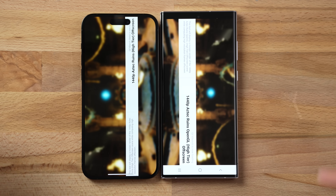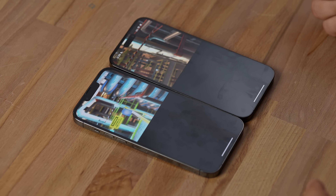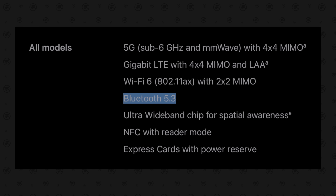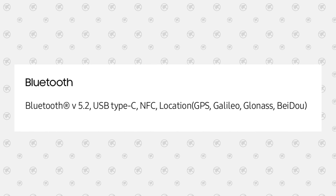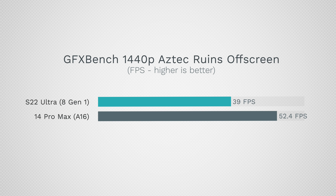Apple said they improved the thermal system, but in our previous video the 14 Pro Max still dimmed — just not as much as before — whereas the S22 Ultra does an excellent job keeping display brightness steady during gaming and other tasks. A couple of other spec differences: the iPhone has Bluetooth 5.3 compared to 5.2 on the Samsung, and water resistance is four times better with IP68 at up to 6 meters versus only 1.5 meters on the Samsung. The GFX Bench results show the iPhone gets 34 more FPS than the S22 Ultra.